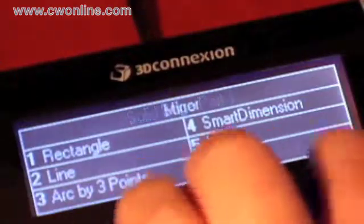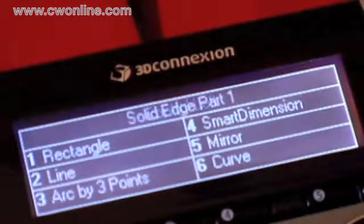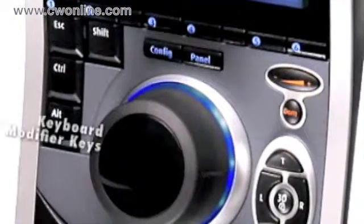For example, easily perform the mirror command. By holding the control key on the device, you can quickly select multiple entities and delete construction geometry. The keyboard modifier keys allow you to access frequently used modifiers like Escape and Control directly from the controller.